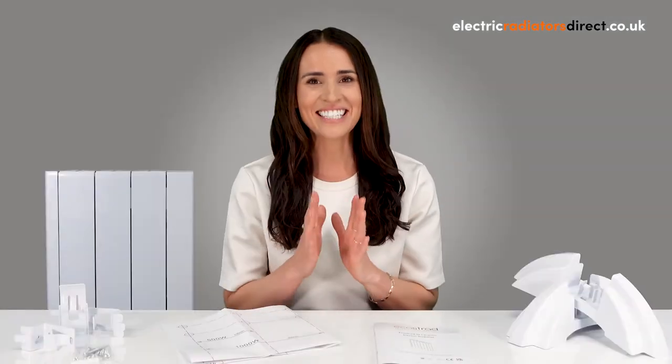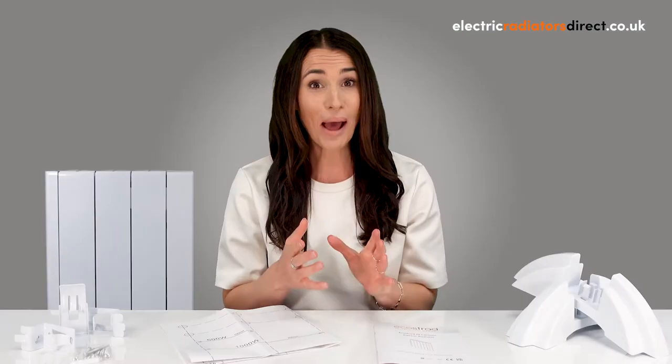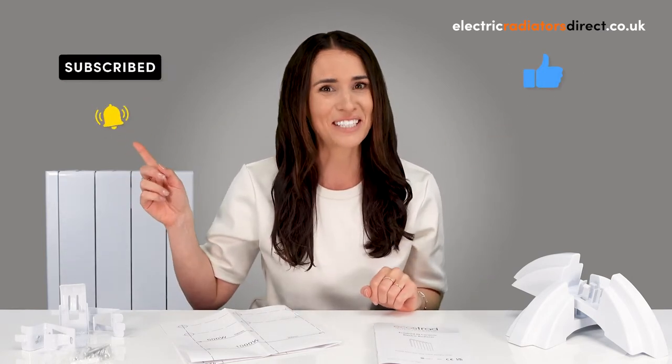Hi guys and welcome to Electric Radiators Direct, the home of electric heating. In today's video we're going to be telling you how to install electric radiators, covering everything from hard wiring to wall mounting and freestanding fitting. But before we jump in, please remember to hit that subscribe button, give us a thumbs up and ring that notification bell.